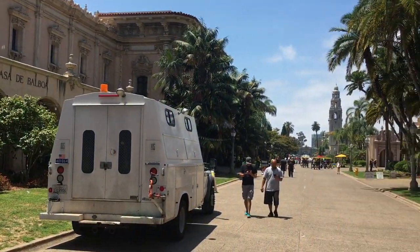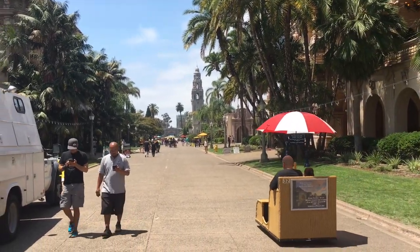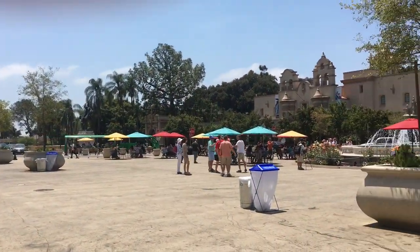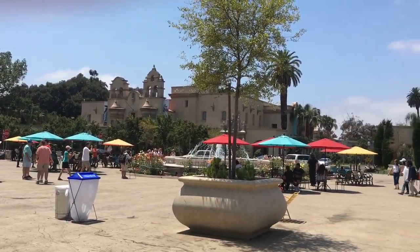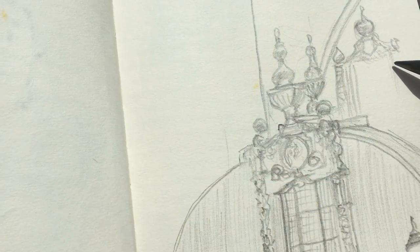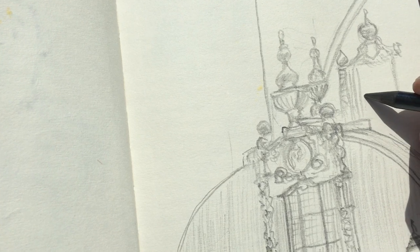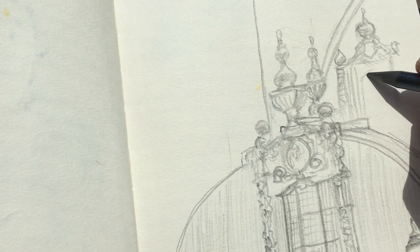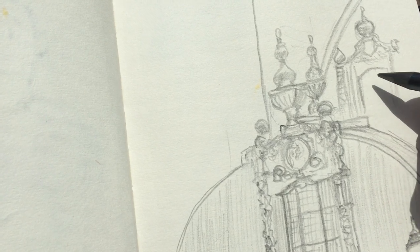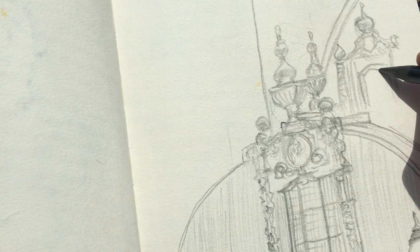Balboa Park is situated in San Diego and it's one of the oldest parks. There are a lot of different things to see, some nice spots to do your drawing, and a lot of nice museums. The first thing I'm going to draw is the tower and the dome which is next to the tower, and I'm using graphite pencil and just a normal sketchbook.